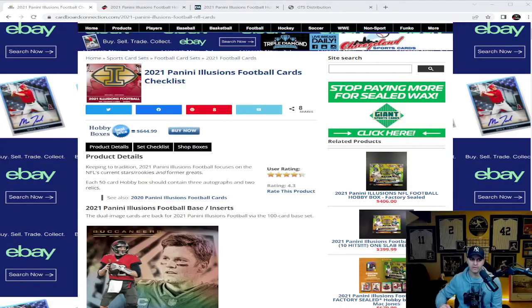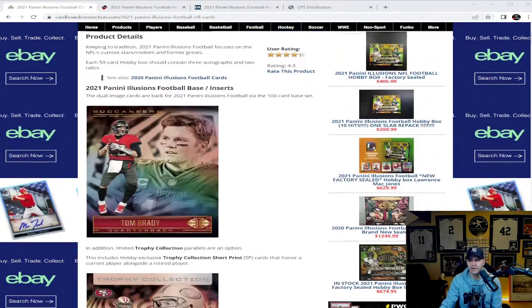2021 Illusions Football — let's get over to Cardboard Connection and get the product detail and price breakdown. Over on Cardboard Connection you can find these as low as $644.99 if you hit the link that takes you to eBay. Looking through the product descriptions, Illusions Football base inserts — the dual image cards are back for the 2021 Illusions Football via the 100-card base set.